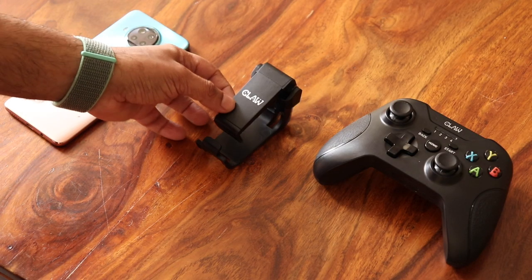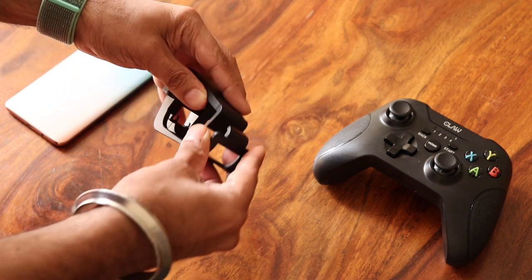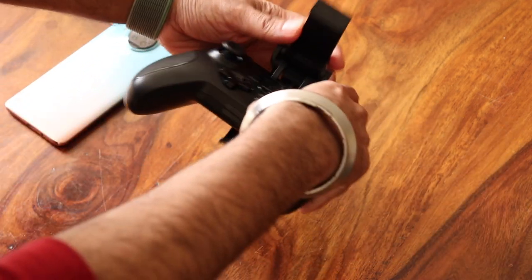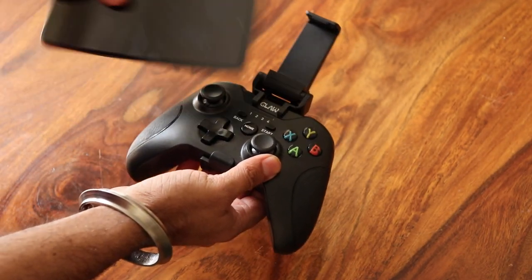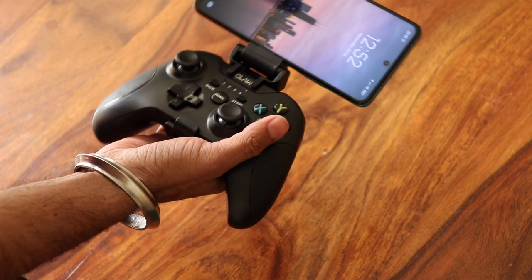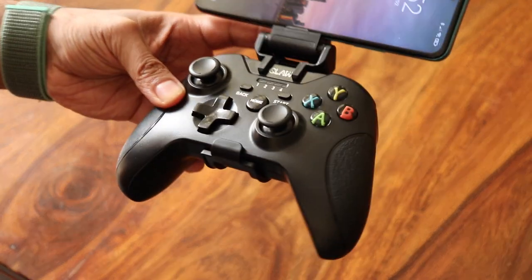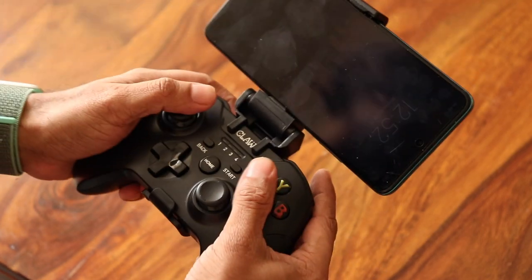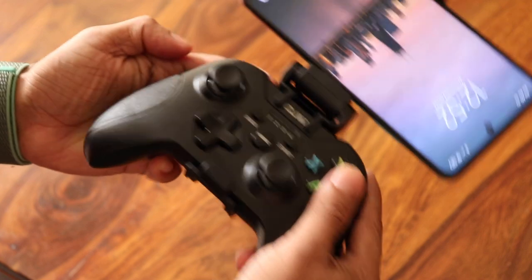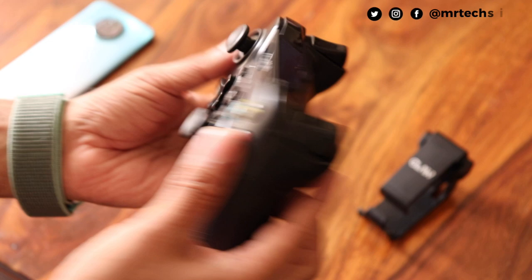It comes with a detachable mobile holder. The design is where the name 'Claw' comes from — it clips onto the gamepad and here is where you place your phone. It has a spring mechanism so it gets a firm grip on the phone. The build of the gamepad is pretty standard, like we see with most gaming consoles — good ergonomic design and a rubberish texture on the sides for better grip, with easy-to-reach keys and buttons.